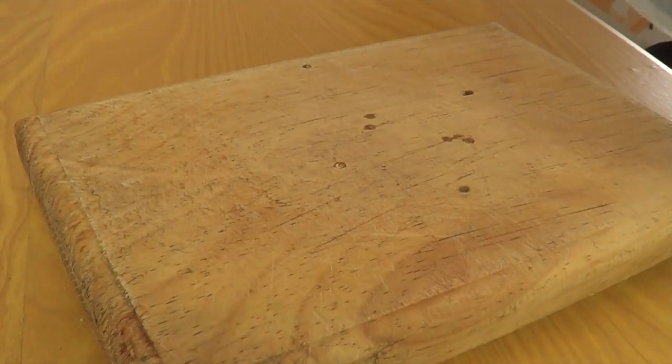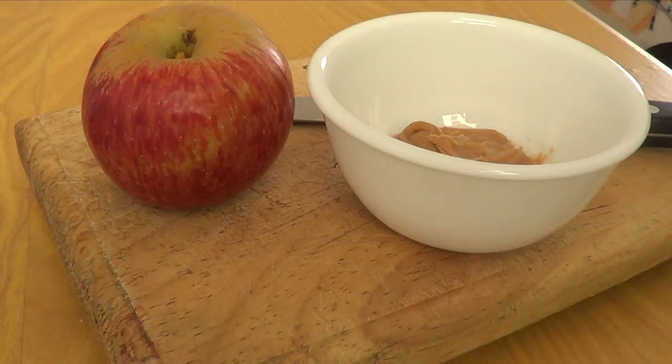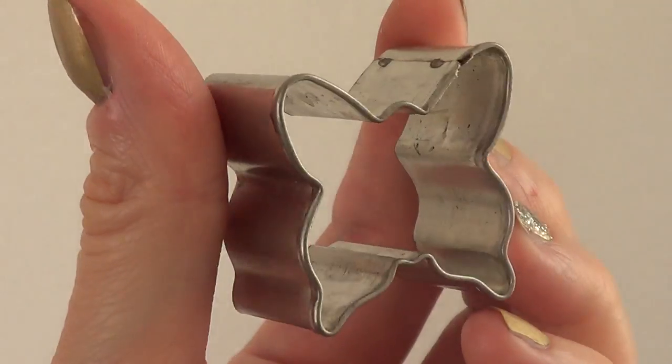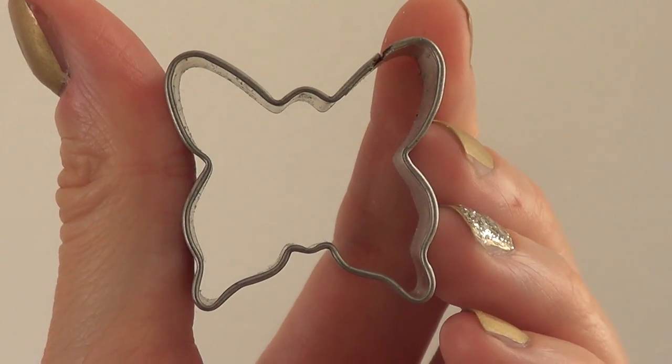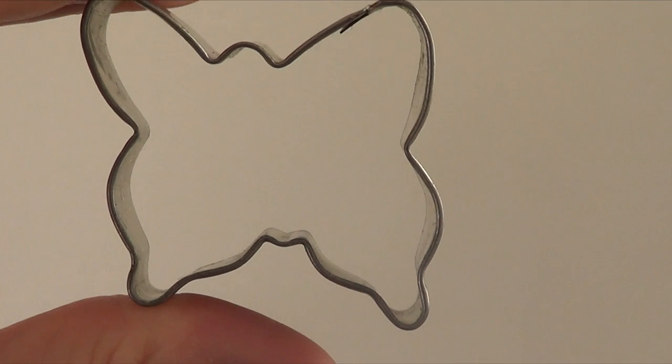We're going to be only needing three things: an apple, a knife, and some peanut butter. And then to make those figurines, we're going to be using cookie cutters. I would recommend using the smaller cookie cutters that usually come in sets.